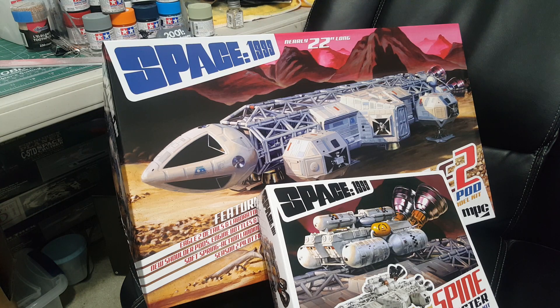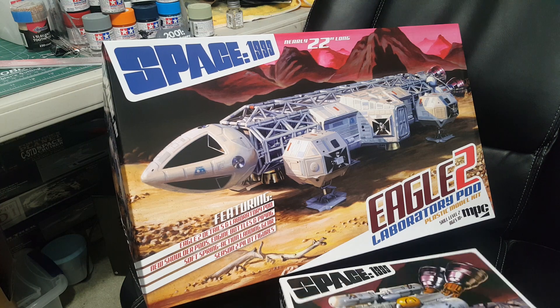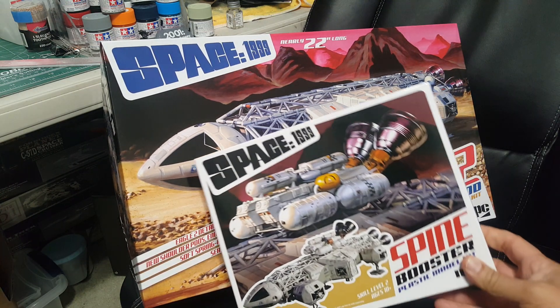Hey everybody, my package finally came. I've been waiting for this model since November — this is the Eagle 2, Space 1999 Eagle 2 from MPC Round 2, with new parts, new engine assembly, and the laboratory pod.